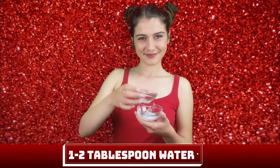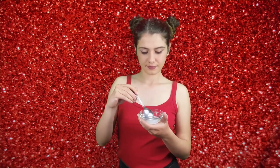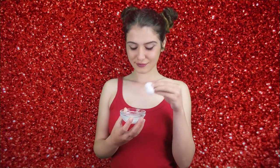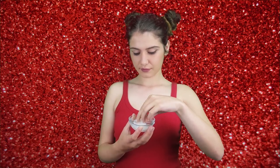So let's get started by adding two tablespoons of baking soda, a well-known brightening and exfoliating ingredient, and one to two tablespoons of water. Mix the two ingredients together until it creates a nice thick coarse paste.